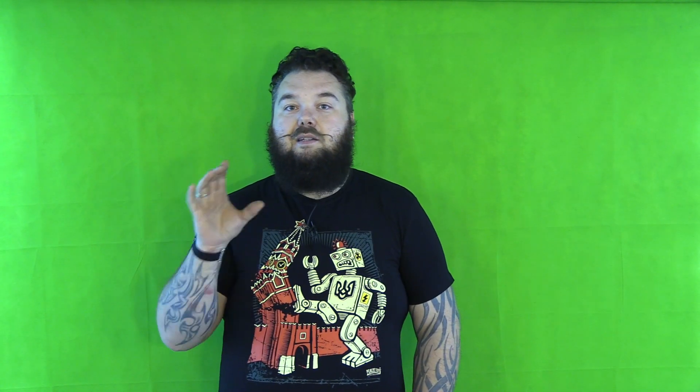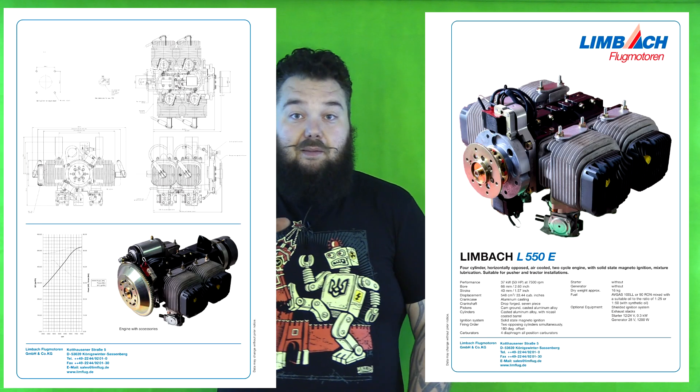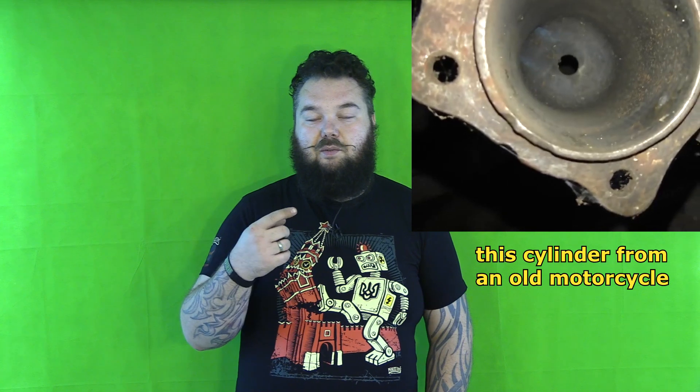These drones are made in Iran, and I wondered where the engine came from. First fun fact: this engine is a German engine, developed in Germany. But the exact engines found in these drones were Chinese copies of it.